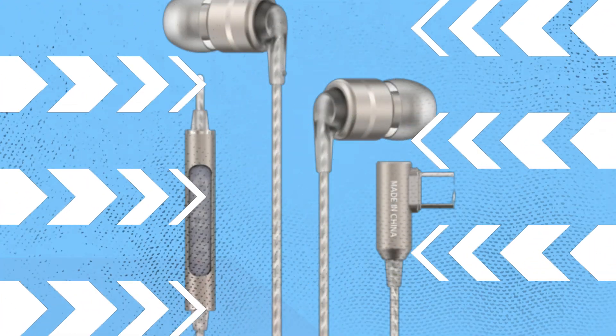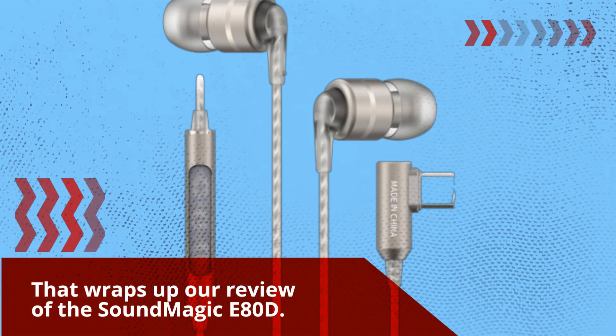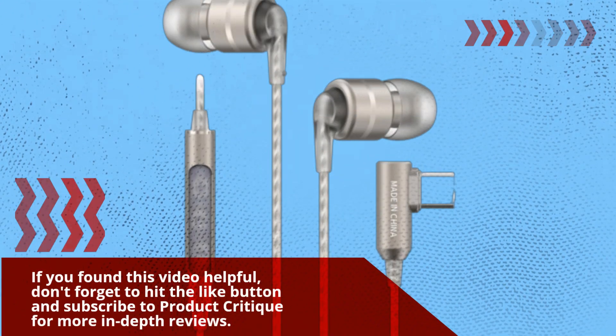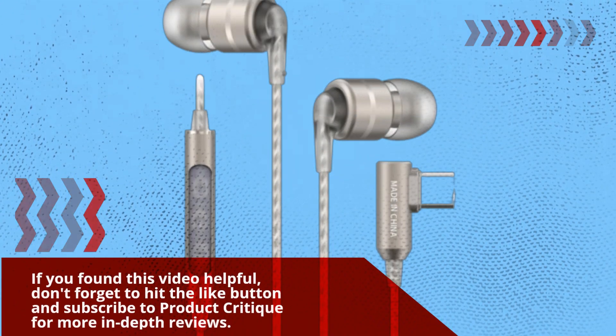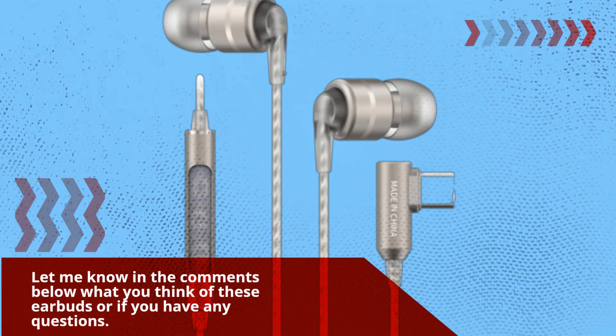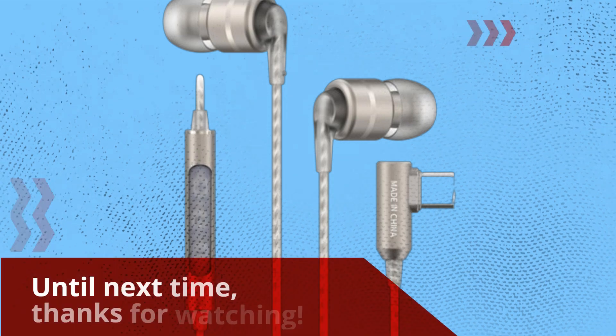That wraps up our review of the SoundMagic E80D. If you found this video helpful, don't forget to hit the like button and subscribe to Product Critique for more in-depth reviews. Let me know in the comments below what you think of these earbuds or if you have any questions. Until next time, thanks for watching.